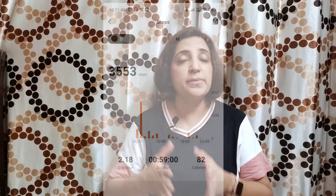On Day 3, I completed approximately 3,500 steps, covering a distance of 2.18 km, and my calorie burn was approximately 82 calories. I hope you liked this video. If you did, please give it a thumbs up, subscribe to my channel, hit the notification bell, and share it with your friends and family. See you soon with another video. Till then, take care. Bye-bye.